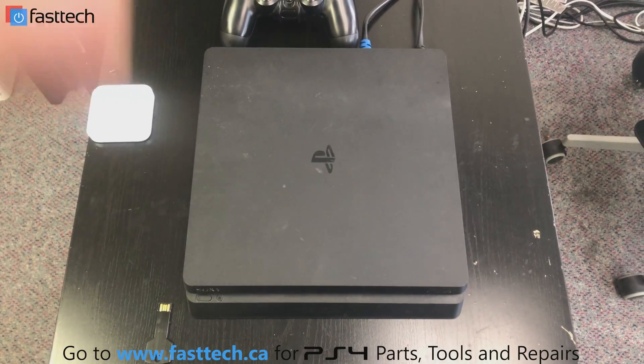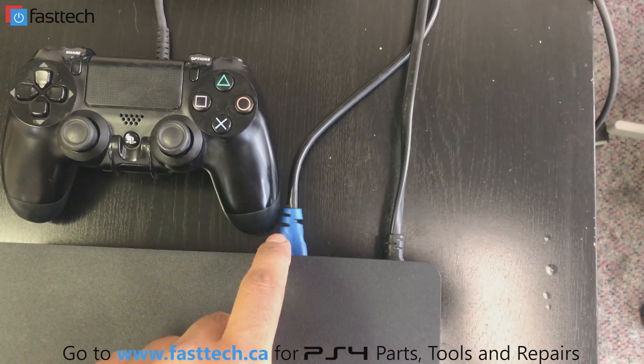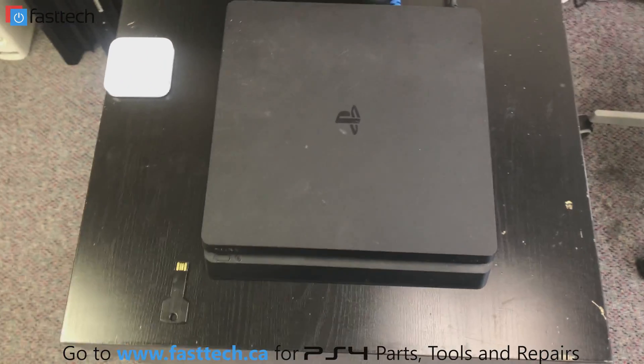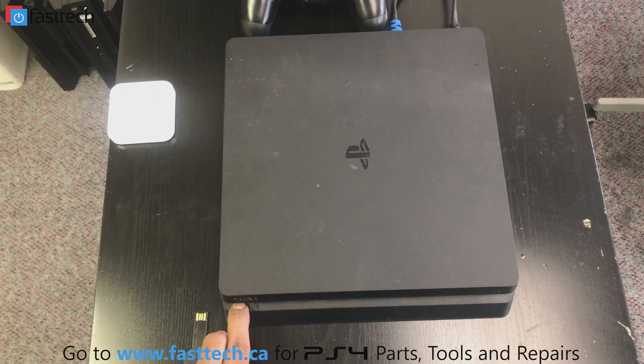We're going to plug the console in and make sure that the power cable and the HDMI video cable are plugged in. Then we're going to press and hold the power button.